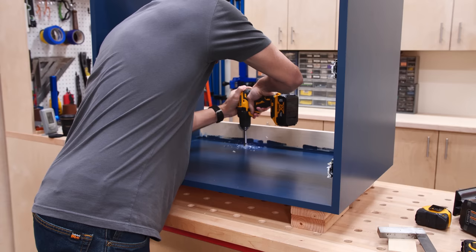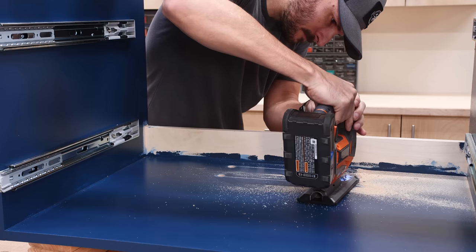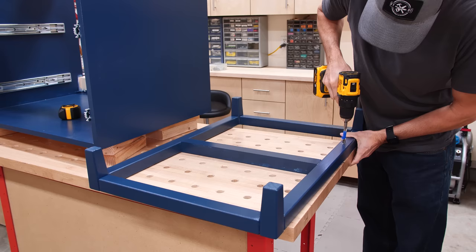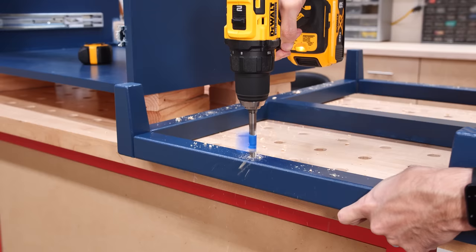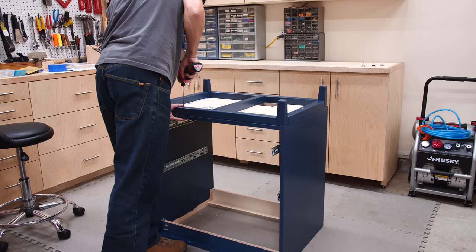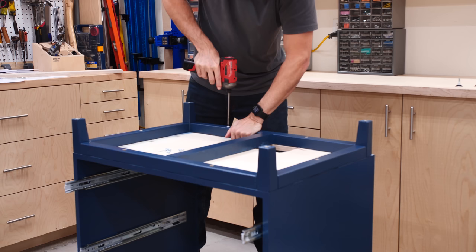Before attaching the base, I cut out a hole for the water supply pipes. The wall this is going on is an exterior wall, so the pipes come up through the floor — if you're lucky, yours will be wall mounted and you can skip this step. To prepare the base for install, I drilled some countersunk holes halfway through the base; this will let me use 1-1/4 inch screws to attach it. I flipped the cabinet upside down on the floor so I could put the base on there, made sure the front and sides were flush, and then screwed it in place. I probably should have clamped the base down, but the paint was still very fresh and I didn't want it to pull off with the clamping pressure.